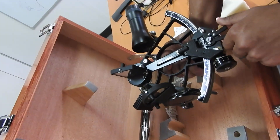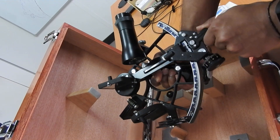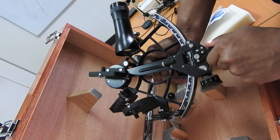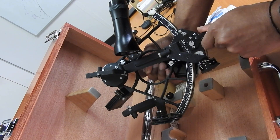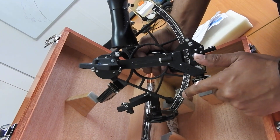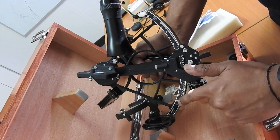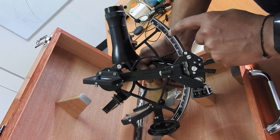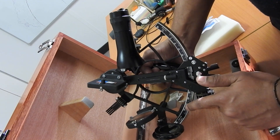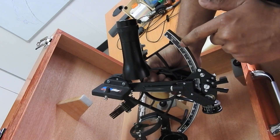This is the index bar clamp, which you press to move the index bar along the graduations — or the index arc. This is the arc of the sextant with all the graduations right up to 120 degrees minimum, so you can read angles from 0 to 120 degrees. All readings from 0 to 120 are called on-the-arc readings, and any reading to the right of zero are called off-the-arc readings.